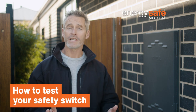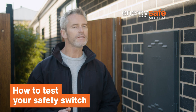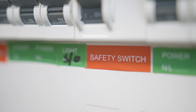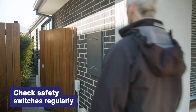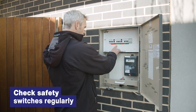The switchboard in your home should have safety switches installed to protect you from serious electric shock. This is different from a circuit breaker. The safety switch will turn off the electricity in your home within milliseconds of a fault occurring. It works by cutting off power to the circuit it's protecting, but it will only protect you if it's working properly. So it's important to check your safety switches regularly, every year, to ensure that they continue to function properly and protect you from electric shock.